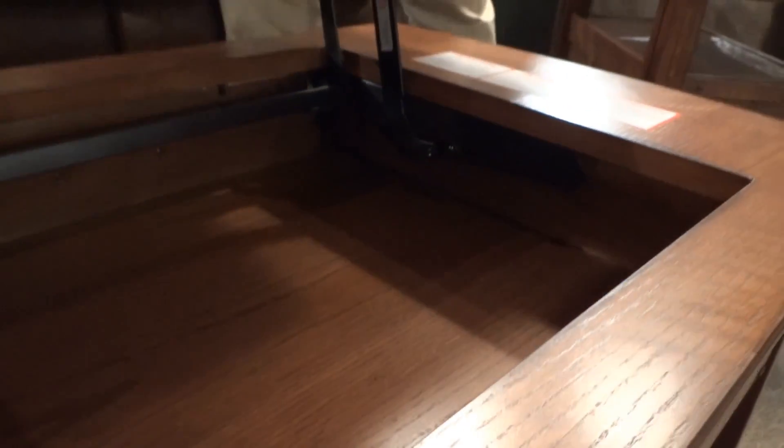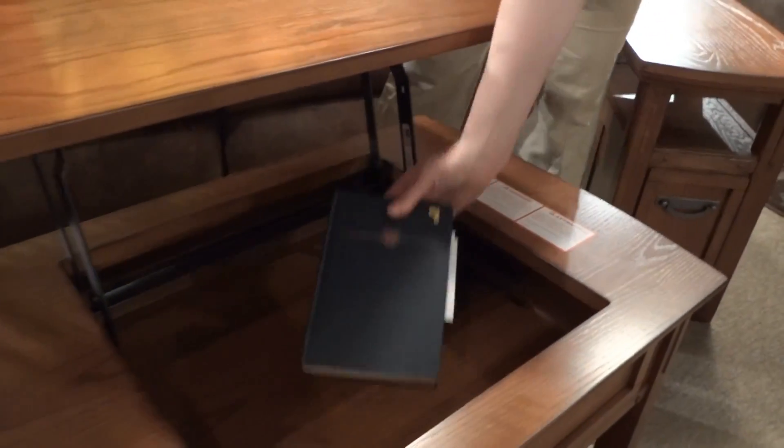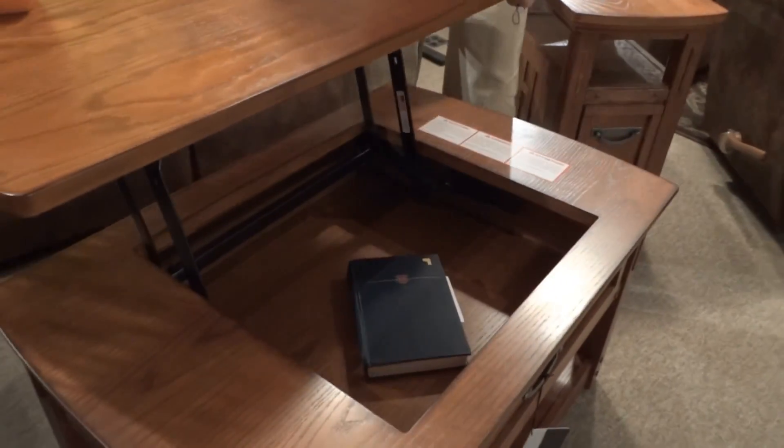So if you work on your laptop here, it's easy to just unplug it, drop it down into this space, and close it right up.